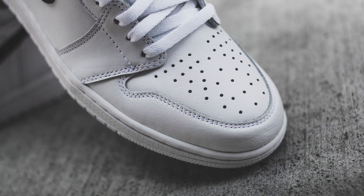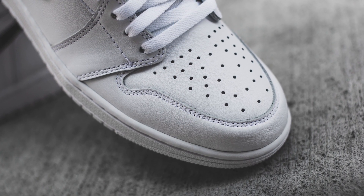They're not going to be at the same level of quality as the Shattered Backboards, but it's a better quality leather than the recent Chicago ones, and it's probably around the same level as the UNC ones and the Metallic Navy ones.